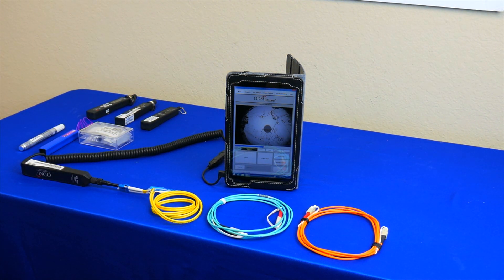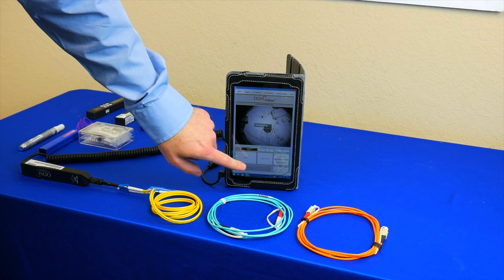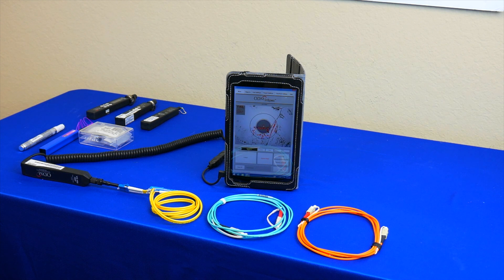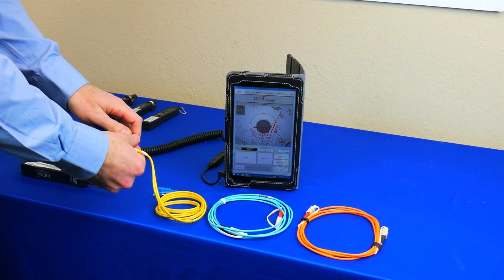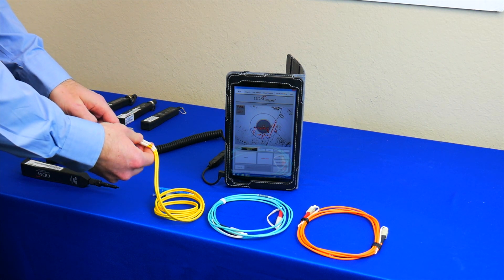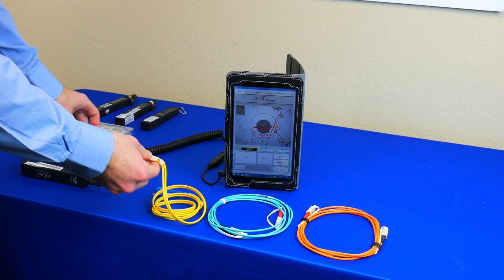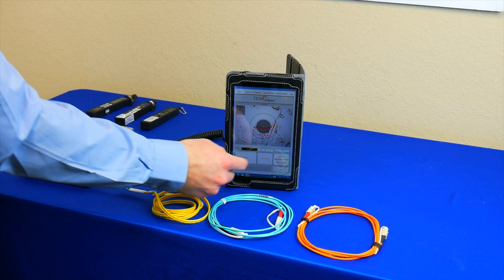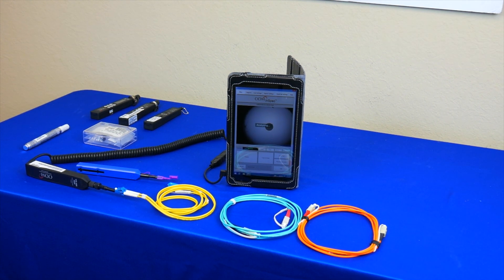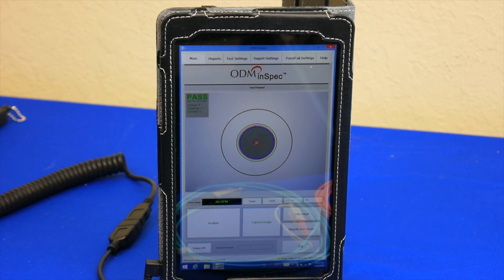Here we are performing the visual inspection test to determine cleanliness on the fiber. We can see the fiber has failed the test and therefore needs cleaning. To clean the fiber, we will use the fiber optic cleaning tools that are included with the TTK650. We will now perform the visual inspection test again, and we can see that the fiber passes the visual inspection test.